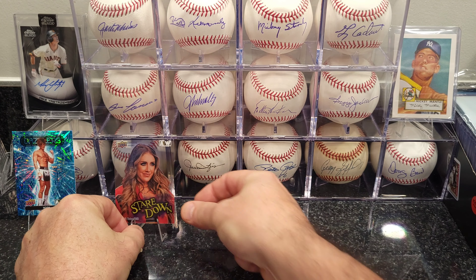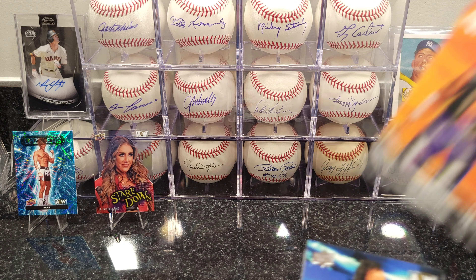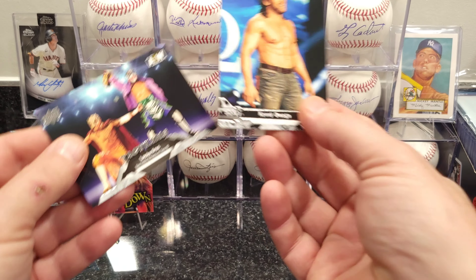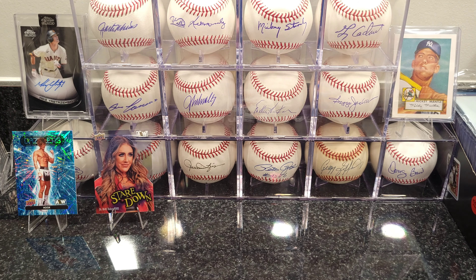Hopefully I get some kind of autos — I don't think they give out too many autos in these sets but you never know. We'll see what comes up. We got Kenny Omega and the Lucha Brothers.